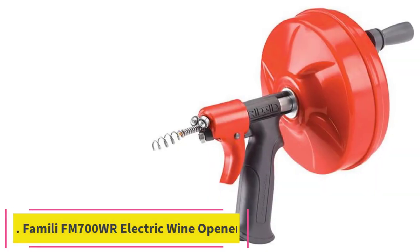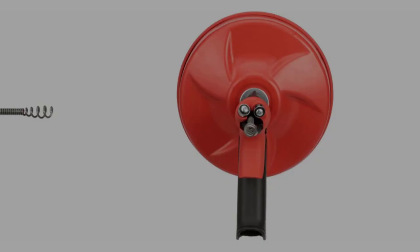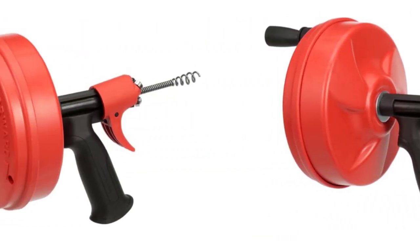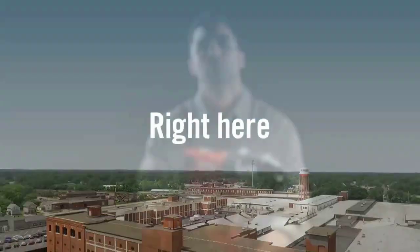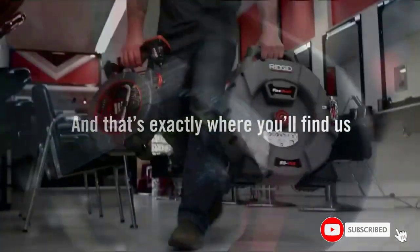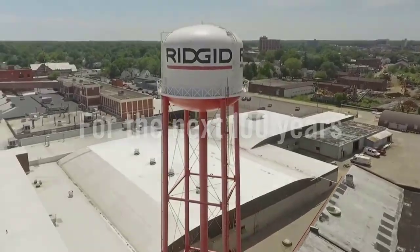Number 3: the Ridgid Power Spin Drain Snake. This is a budget-friendly yet versatile option that is great for routine household use. It's a drum auger, meaning you won't get as messy because the cable automatically self-feeds and retracts into the drum without your hands touching the cable. You can operate the auger manually using the easy-turn handle or convert it to a power auger simply by attaching it to any variable speed drill. It can handle hair clogs and other blockages in sinks and shower drains, though it's not recommended for use on toilets.